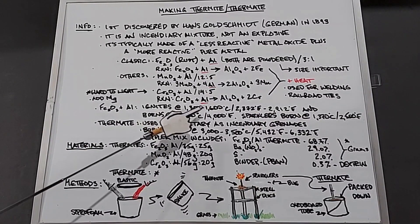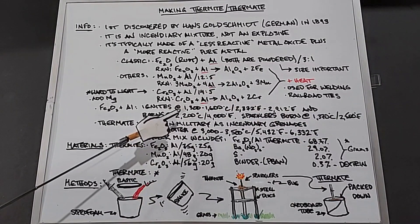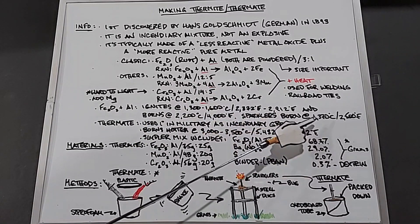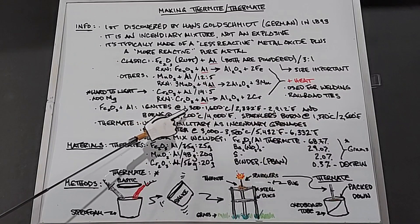Focusing on the iron oxide and aluminum mix: it ignites at 1300 to 1600 degrees Celsius and burns at approximately 2200 degrees Celsius. Sparklers, often used to light these mixes, burn at 1370 degrees Celsius on average, which is typically hot enough to start them on fire — and that's what I'll be using for each one.